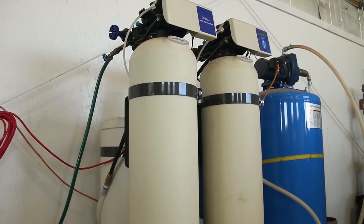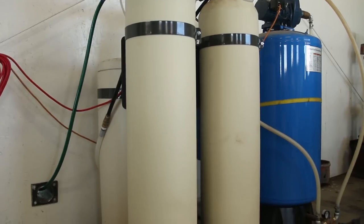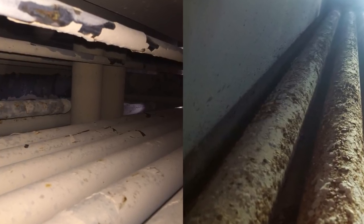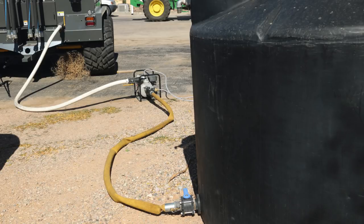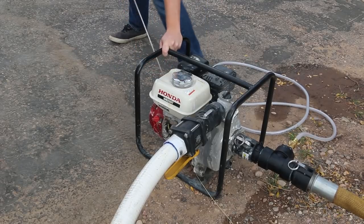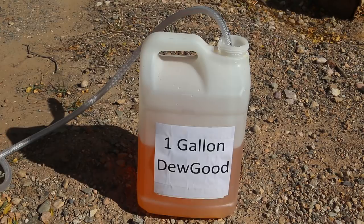Only use soft water or reverse osmosis treated water in the Dewpoint machine. This prevents hard water scale from forming inside the boiler. Add one gallon of do-good to every 1,000 gallons of water. This protects the steel inside the boiler from corrosion and also ensures boiler longevity.